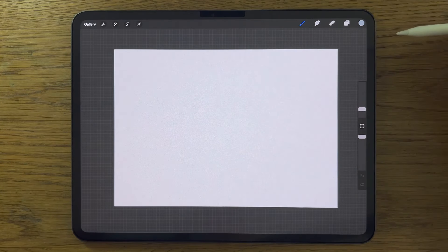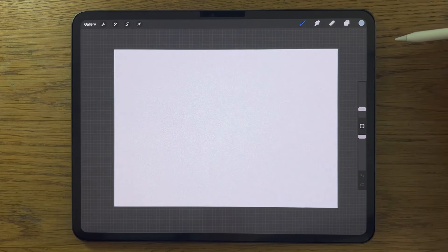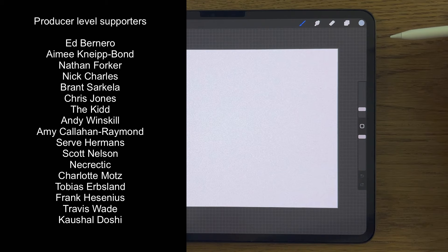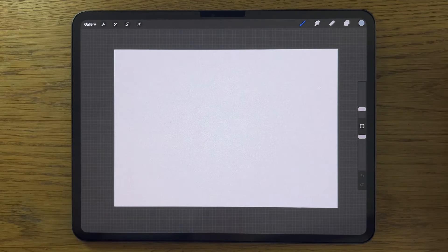Next to the codes in the description is a link that takes you to my Patreon page where you can download the colour file for free to save you some time. Patreon is also the place where you can support this channel and gain access to exclusive content such as extended versions of many of these tutorials. A massive thank you to those who do support me — it really does make a huge difference.